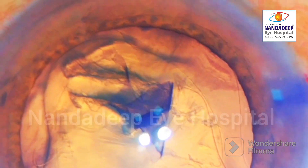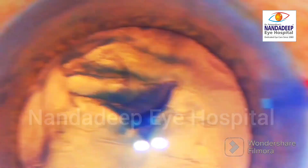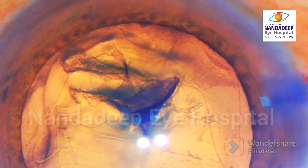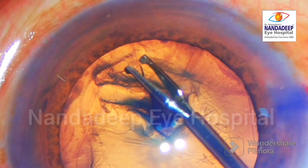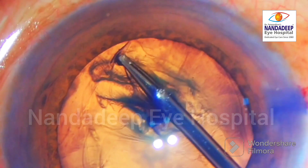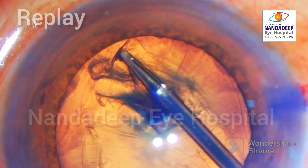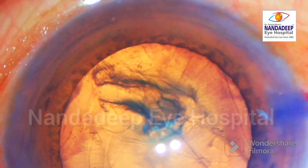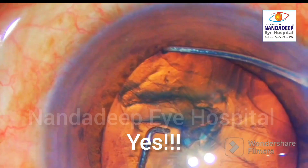Now we are going to do a quick pull maneuver using the microcapsule rexis forceps. The rexis forceps must have a good hold over this tear. You can see that the tear is being held properly and then a quick pull in the central direction is given. It is quite quick, and the most common problem that surgeons face is that they are hesitant to pull it quickly.